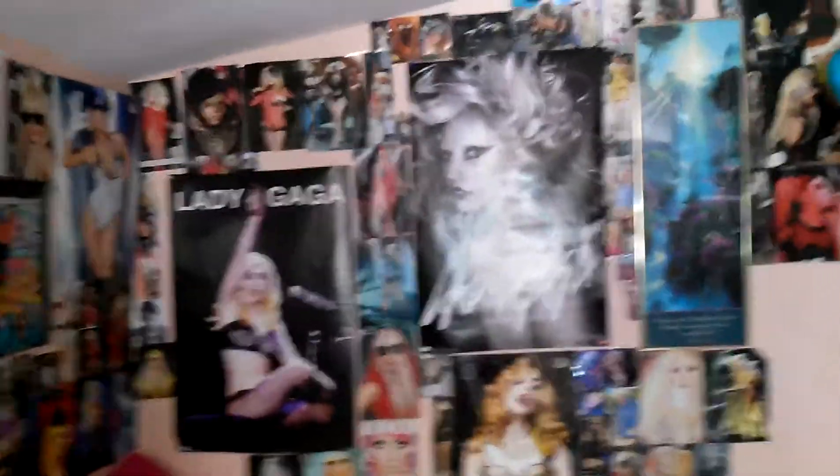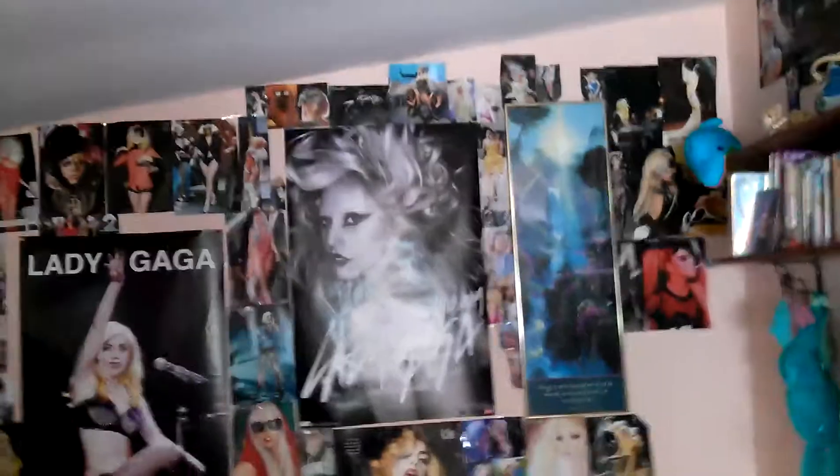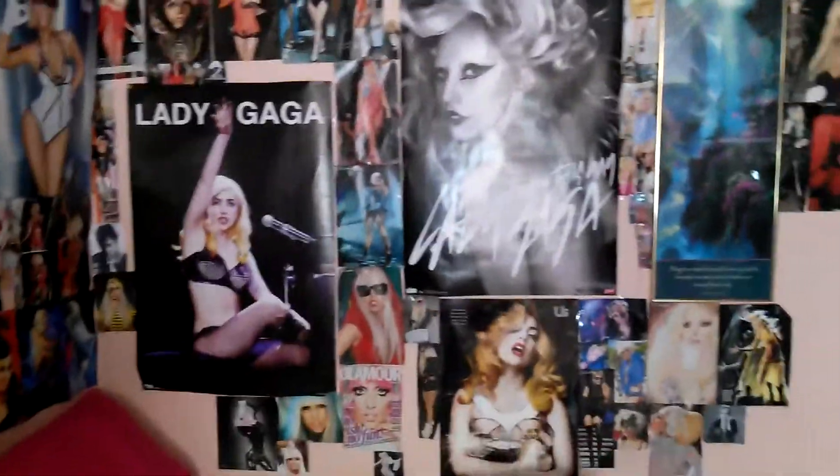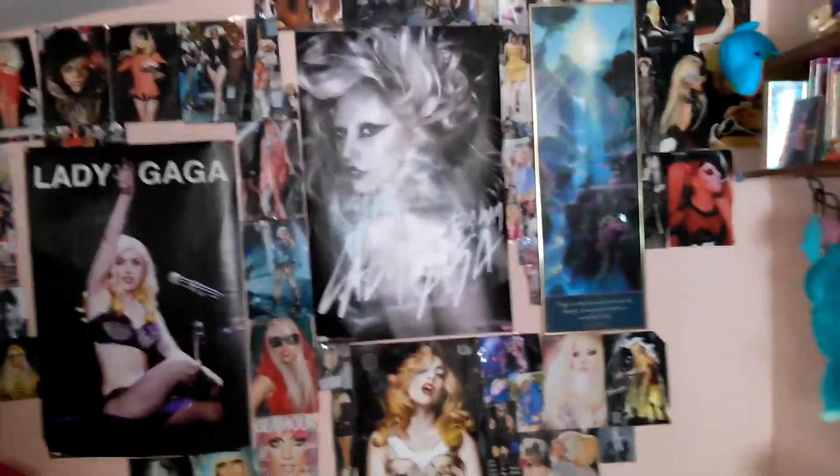I just made a video before of me hanging the pictures, but I didn't upload it because I messed up a lot. But tell me if you want me to do that, because I could make videos of me showing you how to hang pictures, how I do it. So let's get started.